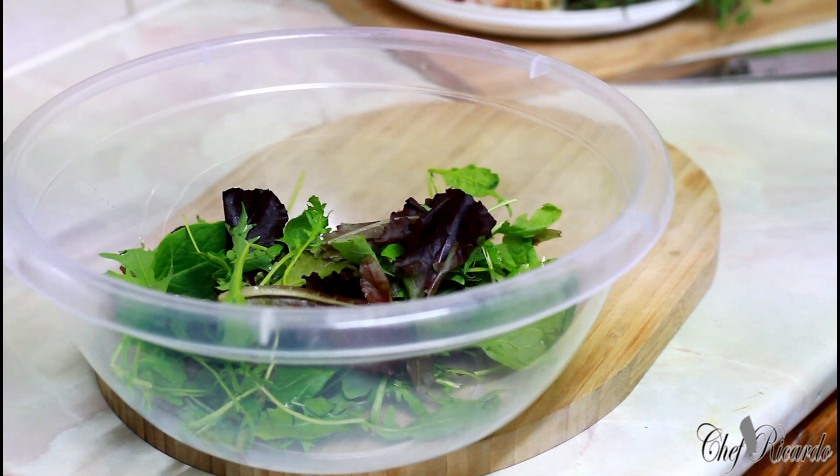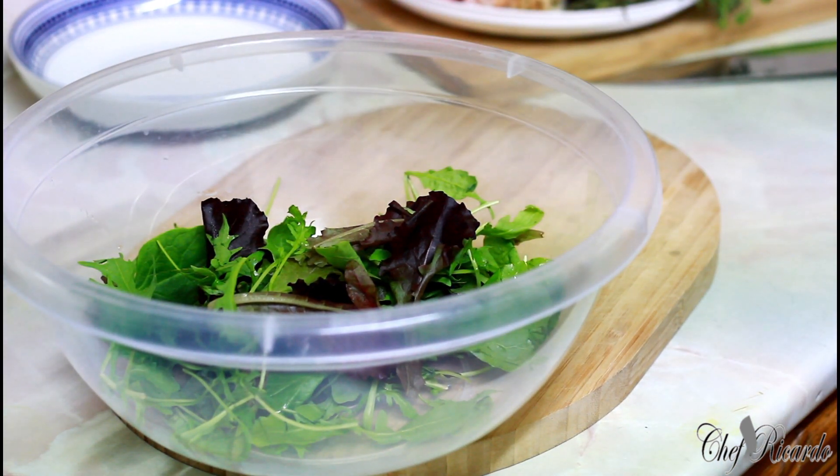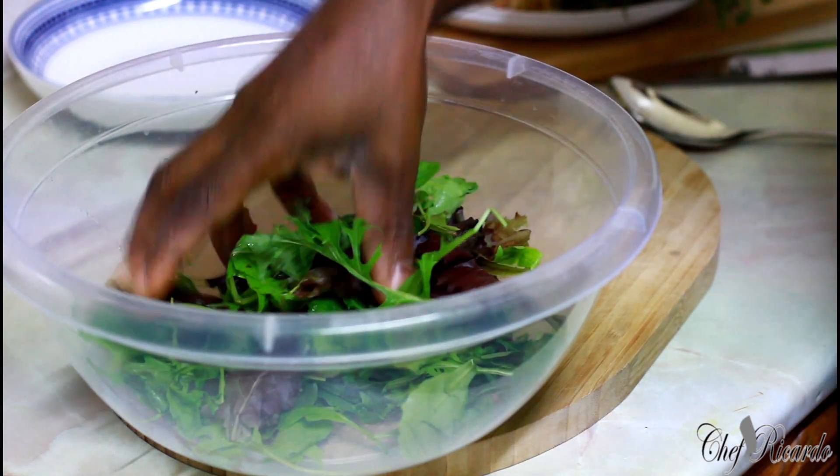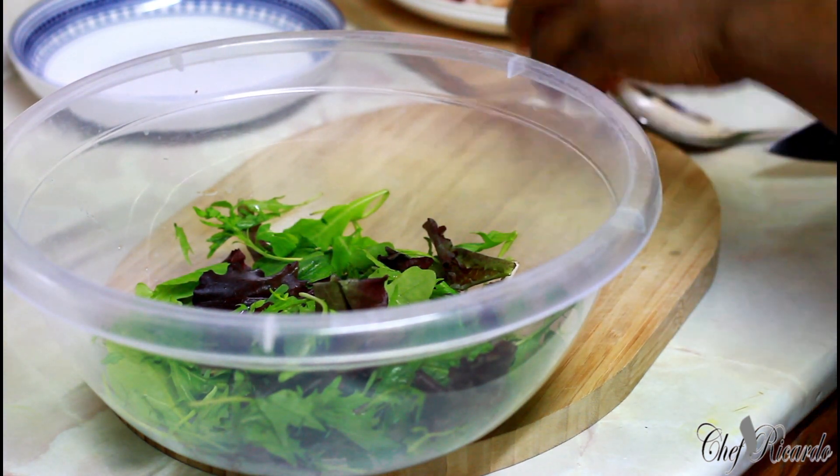I'm going to give the funds on this recipe today — very nice and simple recipe. I have some mixed leaf right here, and all I'm going to do is add to it.